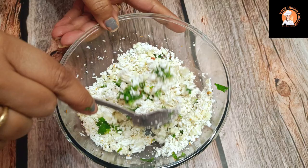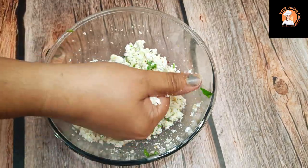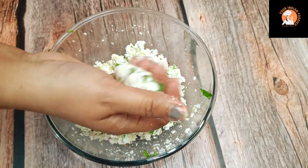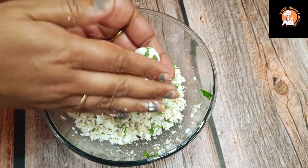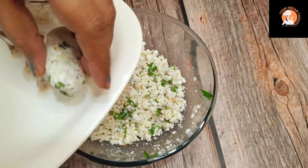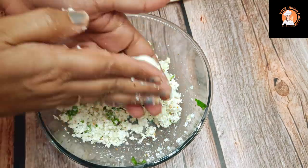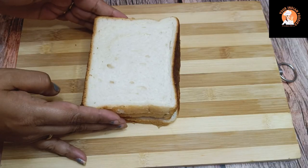Mix it well. Next, we will combine everything together and bind the mixture into an oval shape so that the rolls will set properly. I have the balls ready here.